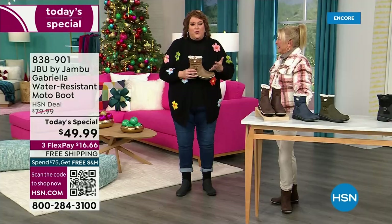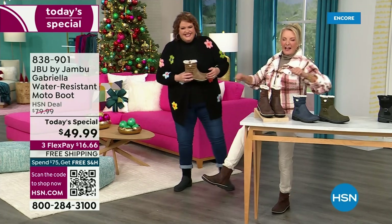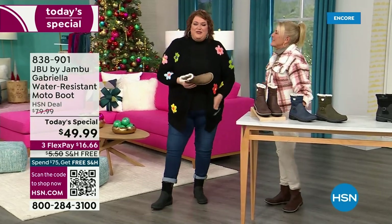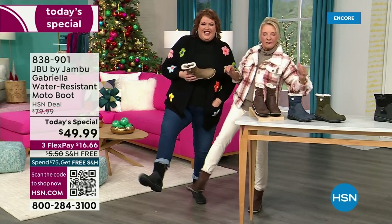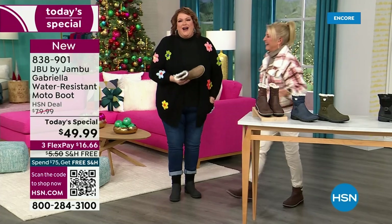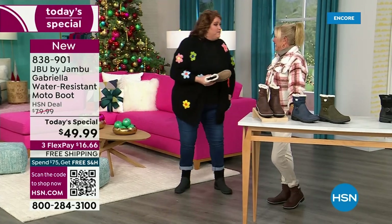You know you have a winner when the models react like this: 'I love these!' This is Brittany — she was like, 'these are great, I love these.' We call it the good leg shape, when they're pointing them at you like a puppy dog. I want you to look at this as the one you rely on when the weather gets messy and really cold.